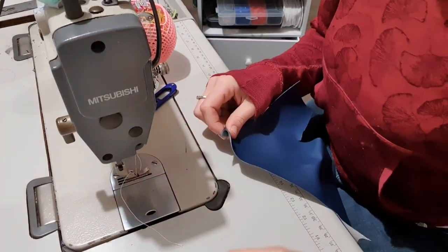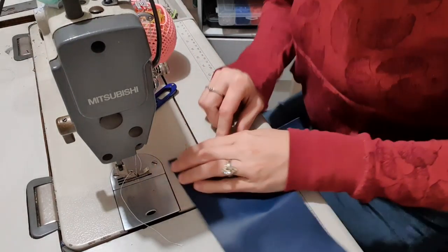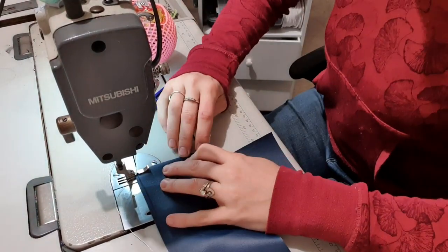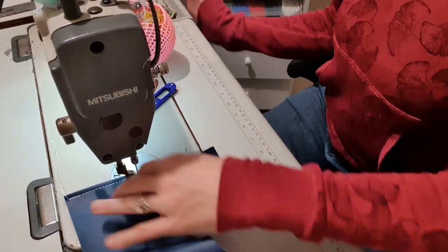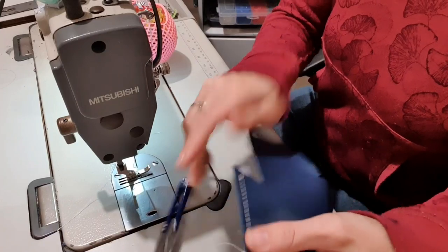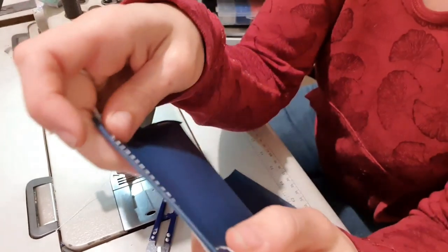I literally just have a scrap of vinyl, and I'm going to fold it over so it's doing two layers and see if it works. Oh my god, can you guys see that? That is amazing. Normally those stitches would not be beautiful like that. That is amazing.